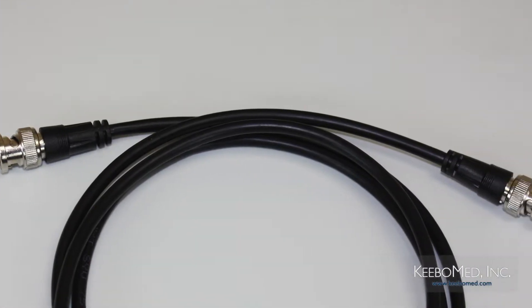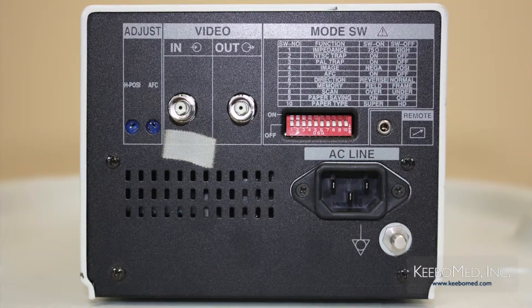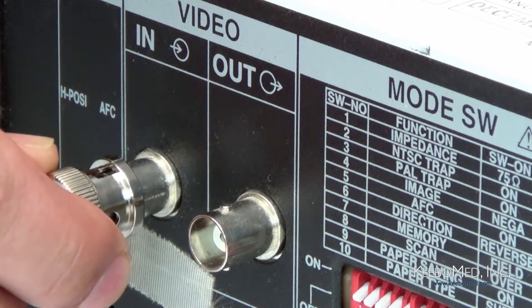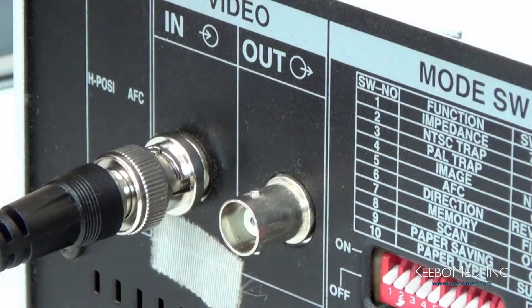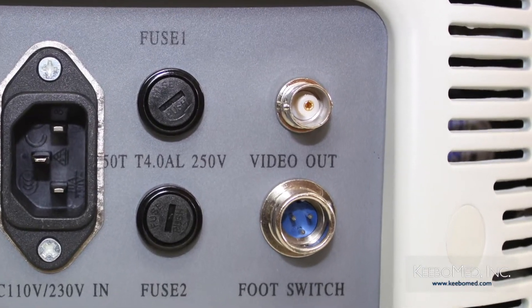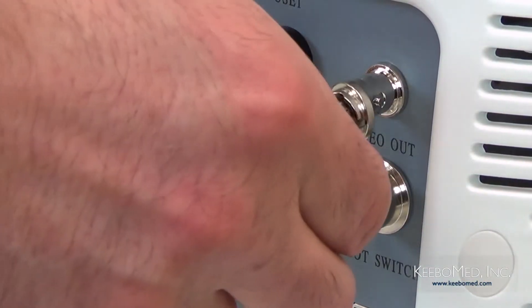Step two: connect one terminal of the video cable to the video in socket at the rear panel of the video printer. Connect the other terminal of the video cable to the video out socket at the rear panel of the ultrasound.